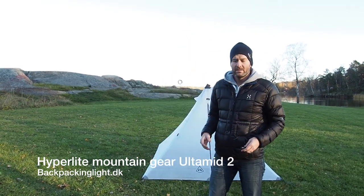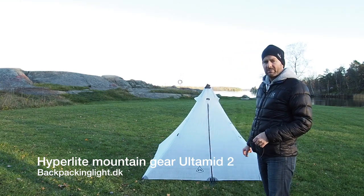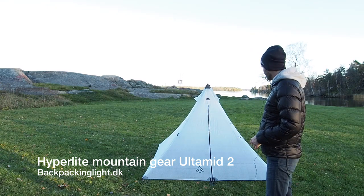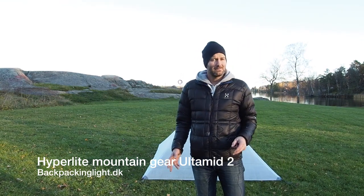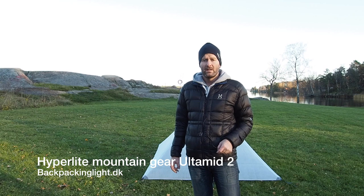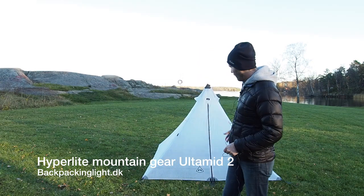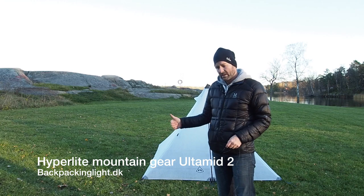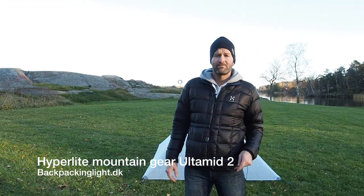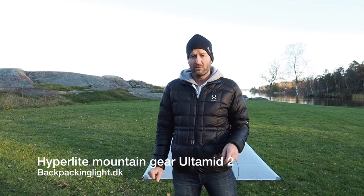Alright, so there you have it — just a quick setup of the Hyperlite Mountain Gear Ultimed 2. I've been using pyramid tents for about six years now, pretty much been my staple, just because I like the four-wall protection. There's no hassle — you just have four stakes and a trekking pole in the middle, and you've got yourself a complete shelter. It takes less than two to three minutes to set it all up once you get used to how to do it.